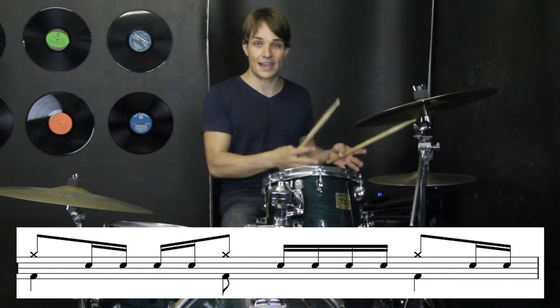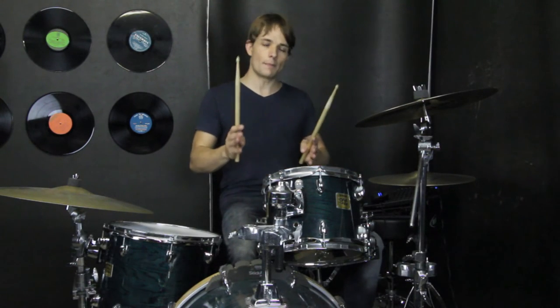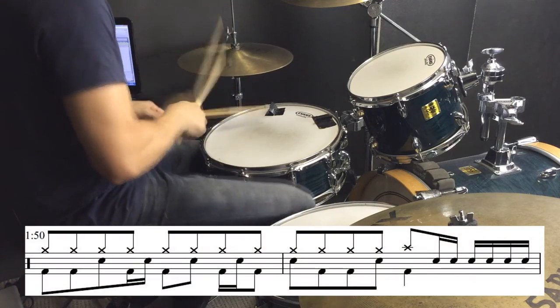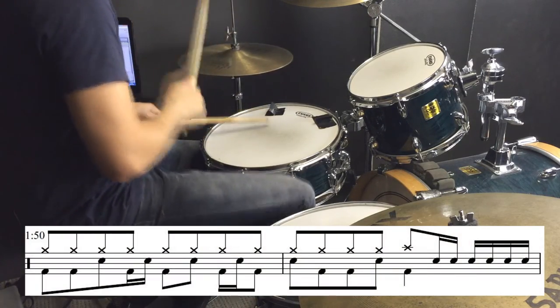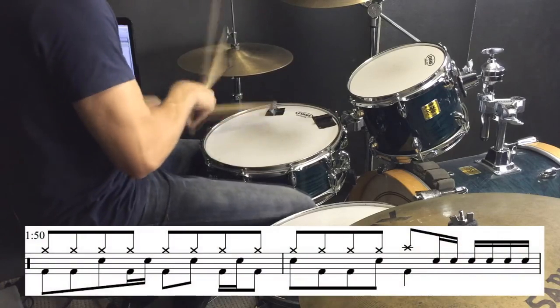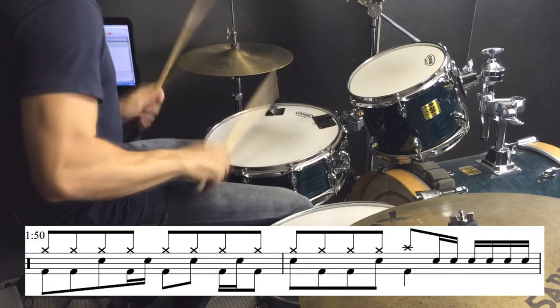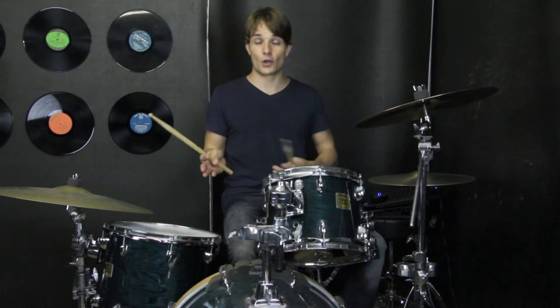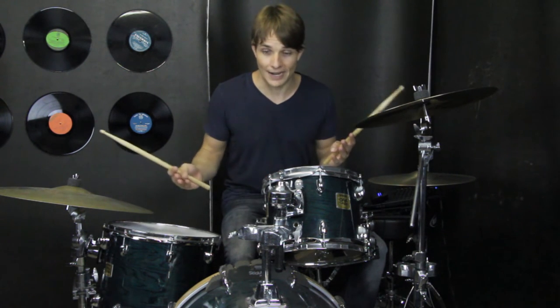So we're continuing on with our 16th note hi-hats, and then right before there's a little break, we've got this fill. We have a little break, and then we go back into our 16th note chorus pattern, then we have a longer break.